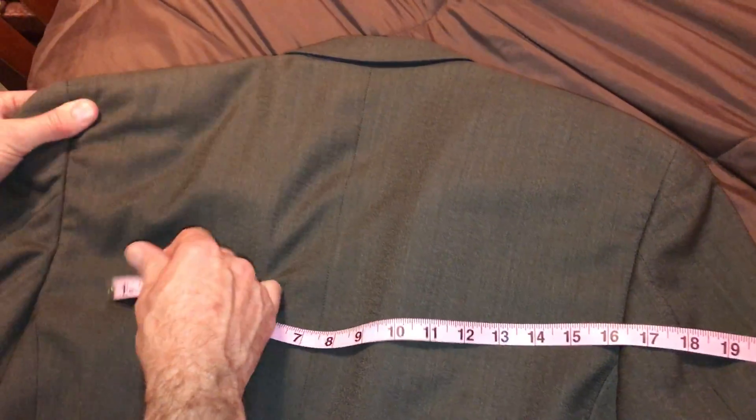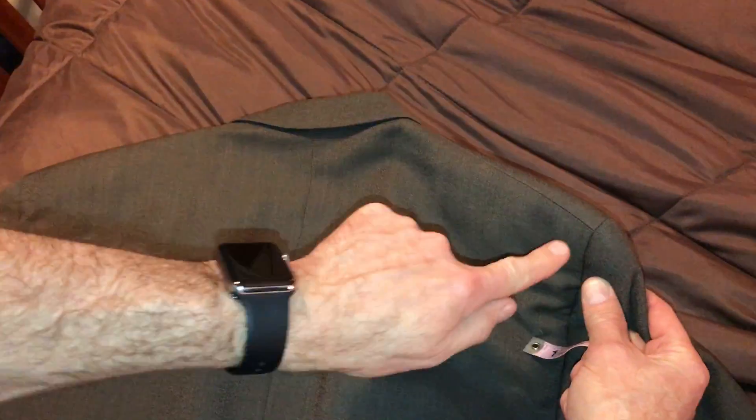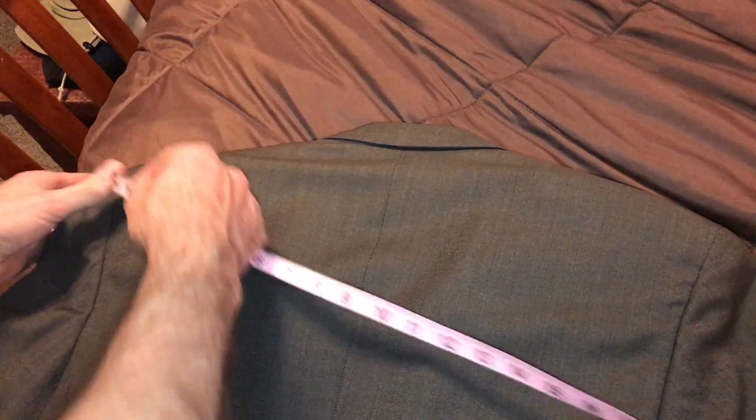So what we're going to do is basically show how to measure shoulder seam to shoulder seam. When I'm talking about shoulder seam, I'm going to talk about this T-shape right here. See the T-shape right there? From there to there, and you do have to stretch it pretty taut, because that's basically the way it's measured.